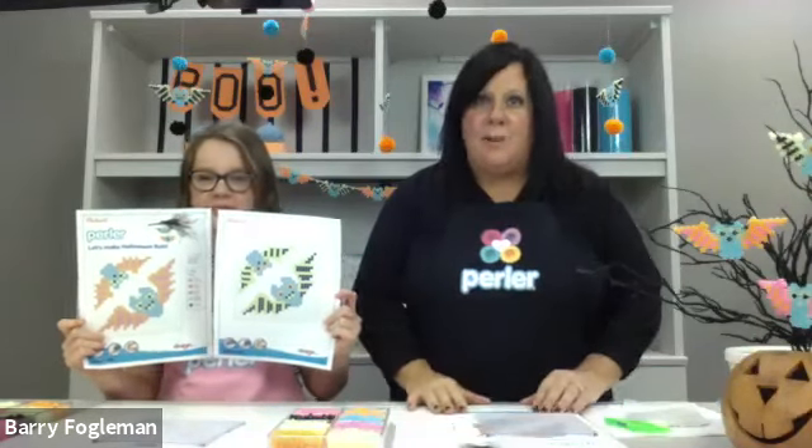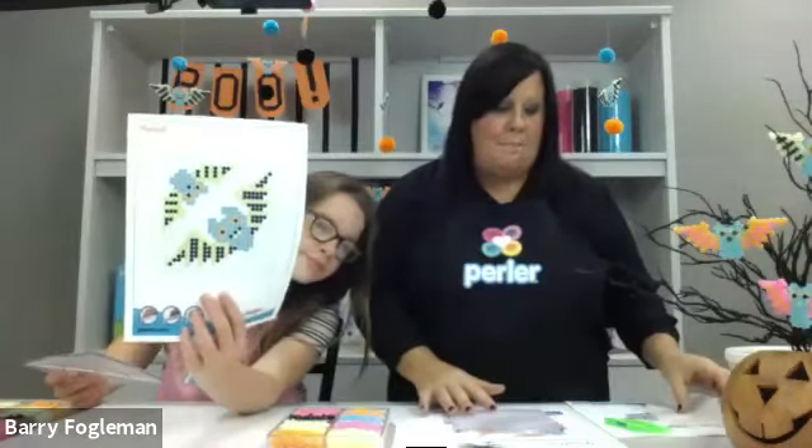It sounds like we also have a link that if you need it, you can download it now. This time it's two pages. We have a large and small bat that is blue with pink, and then we also have a large and small that's blue with green — we didn't know which one you wanted and we wanted to give you a lot of options. So Morgan will do one color and I'll do the other.